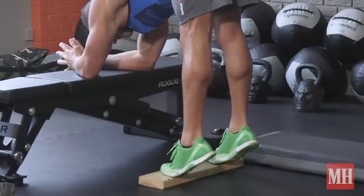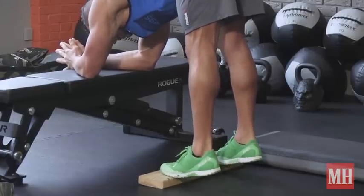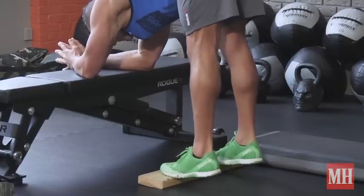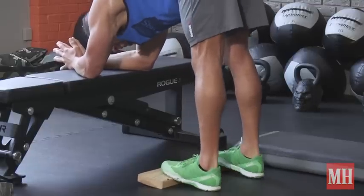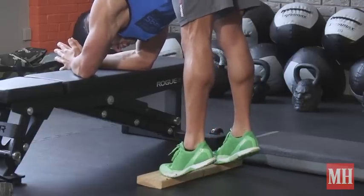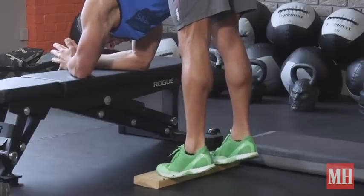You want to mix your rep ranges up — sets of 5 to 10 reps with load, which I will show those options coming up, are great. Also some higher reps, 15 to 20 plus reps, and mixing the tempos. You can do these continuously up and down, or do it kind of that slow classic hold — lower and control, pause, up. Both are excellent.